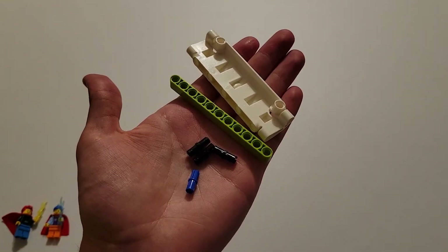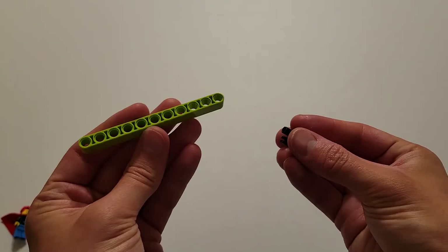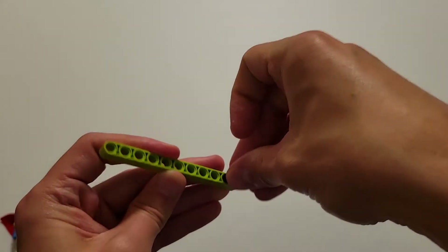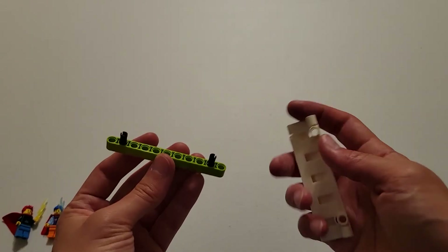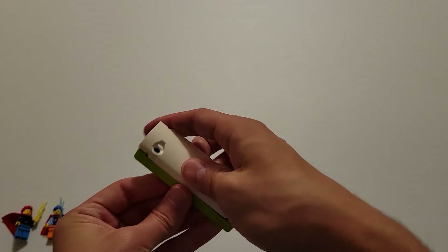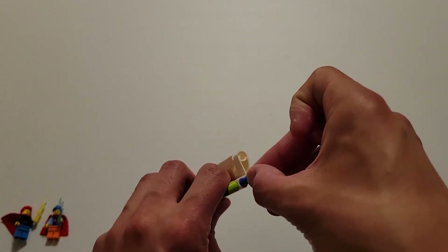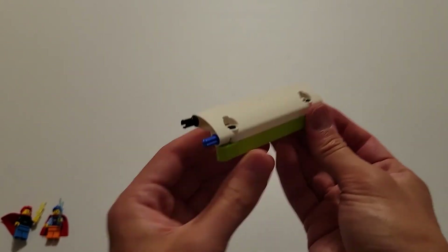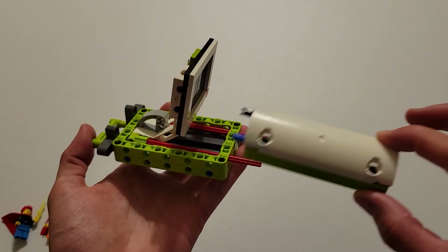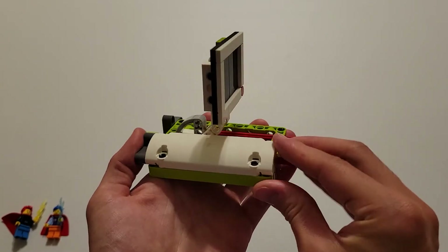Now you'll be needing a blue piece that's part pin and part axle, three black pins, a size 11 green beam, and one of those curved white plates. Insert a black pin into the second hole from the end on both sides. Then take these two black pins and insert them into the two holes on the curved white plate. Finally, insert the pin part of the blue piece into this hole, and the black pin into this hole. Take this piece you just made, put it on the edge right here, and slide those two pins into the dark gray T in the back.